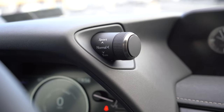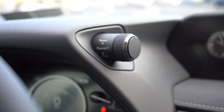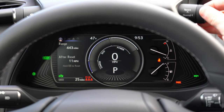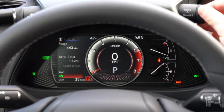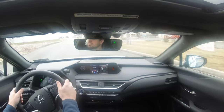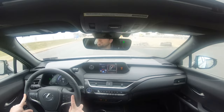Before we do any acceleration testing, I want to mention the drive modes. In typical Lexus fashion, the drive mode selector is located in the upper right corner above the gauges. It includes Eco, Normal, Sport, and EV mode — pure electric driving as long as the battery is fully charged, which is great for city streets. These modes adjust throttle response, steering sensitivity, and all-wheel drive system engagement.